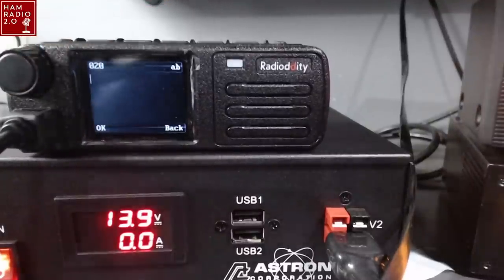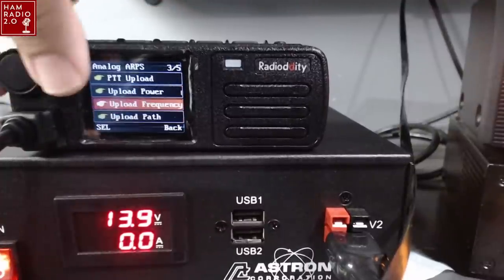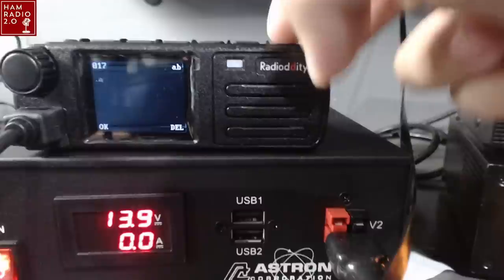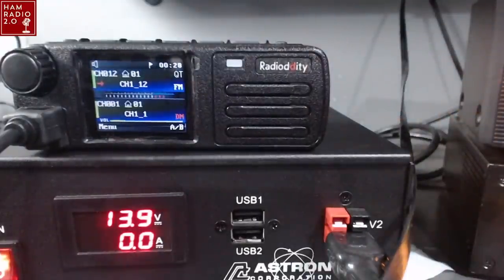We can also set upload path and upload text — the upload path is something I was looking at on the AnyTone radio; you have to type something special in there, so I'll have to look that up later. It appears to have all the necessary menus to actually work analog APRS, which is really fun, because most radios that come out of China don't work analog APRS. So the fact that this has analog APRS is a great feature in my opinion. It could make this radio more versatile than some of its competitors. It is only 20 watts, so it's going to be a bit QRP for a VHF radio — it's not going to be like a 40 or 45-watt radio.